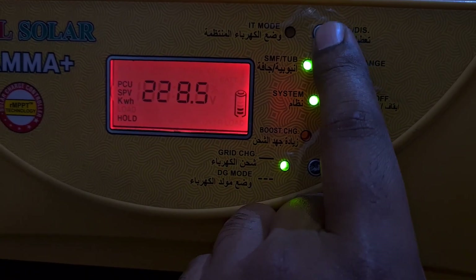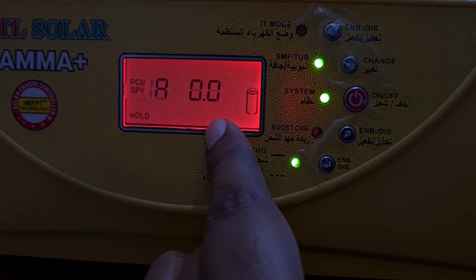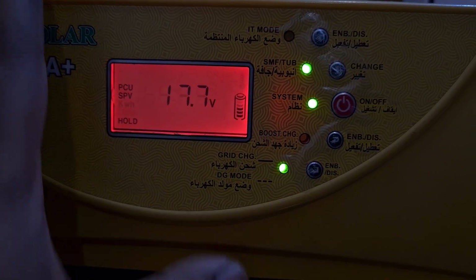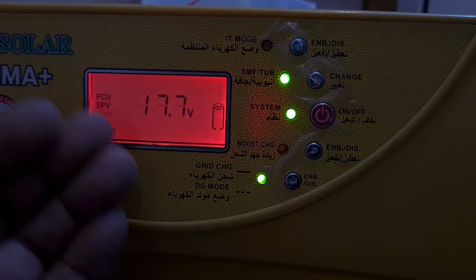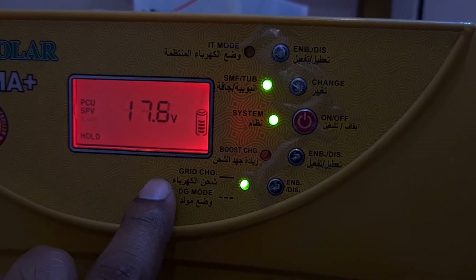The next section shows the ampere coming from the SPV. This is the current setup of my UTL Gamma Plus. I really like this product, but the only problem is that the voltage is not that configurable — even if you configure it in the advanced section, it doesn't work that well.